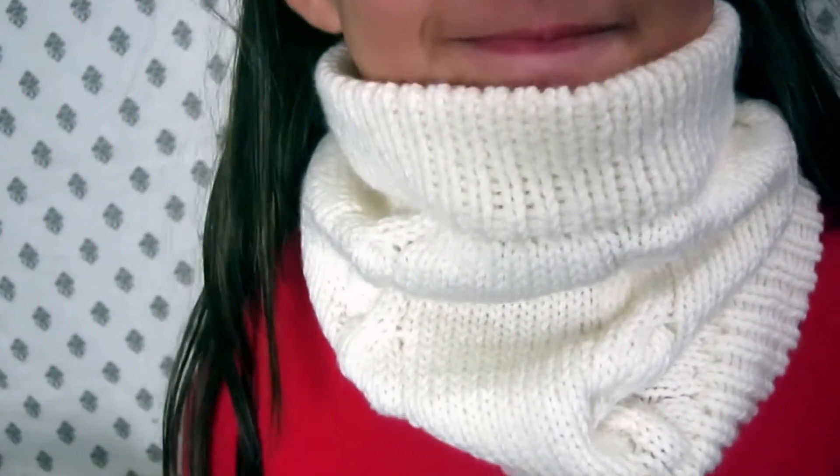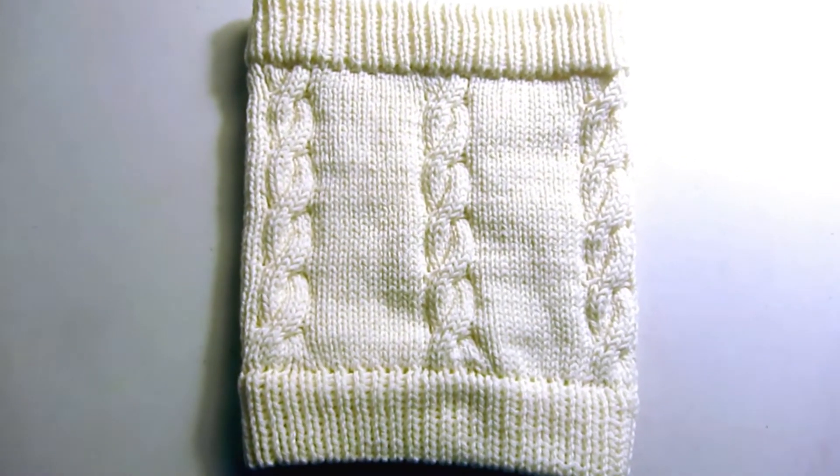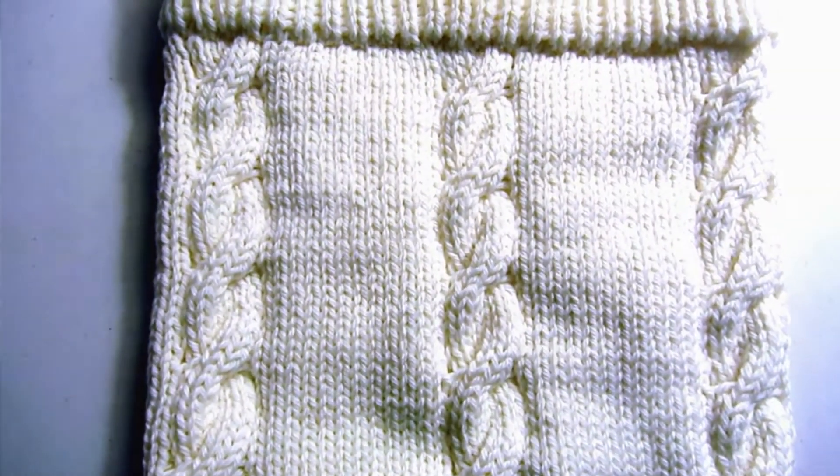Welcome to CreativeTian channel. Today we want to make a neck warmer with cables, and we are using the LK150 knitting machine and worsted weight yarn.